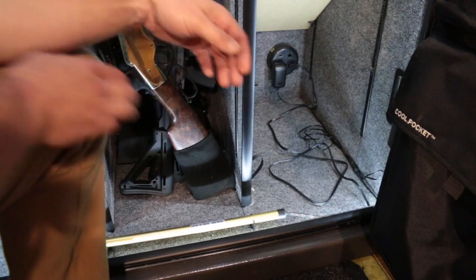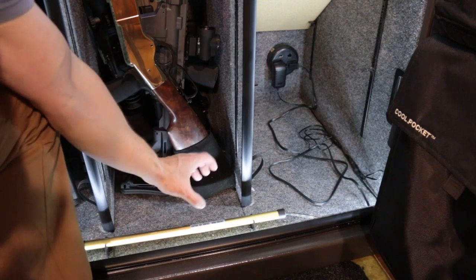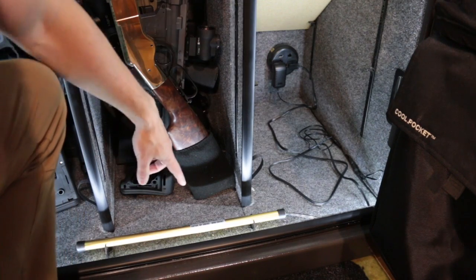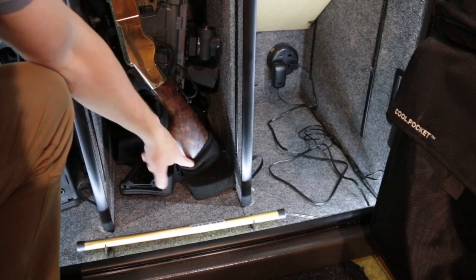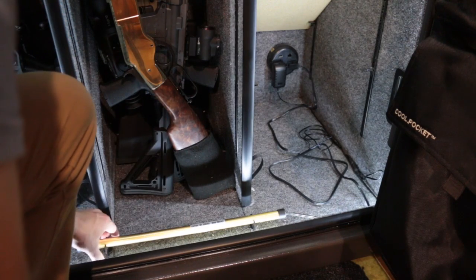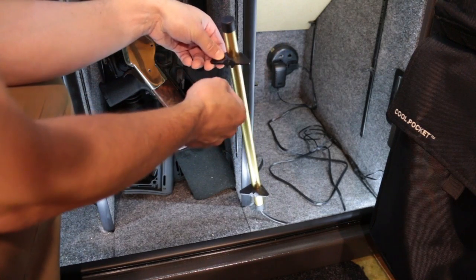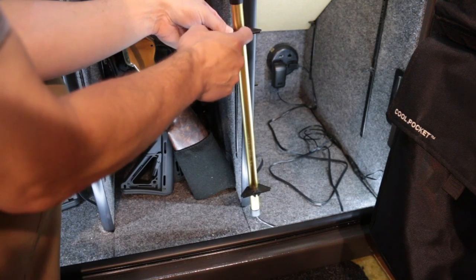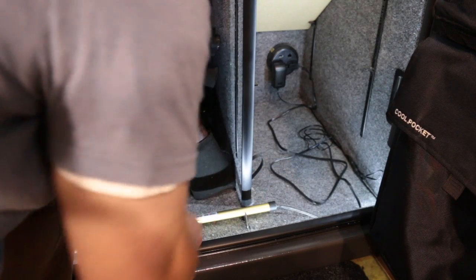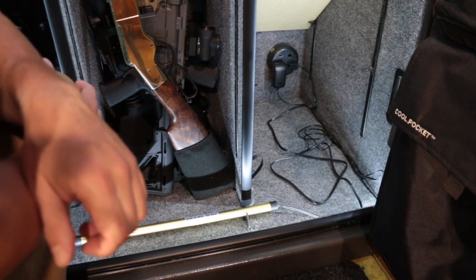You do want to make sure you keep it away from products you don't want to dry out too much, because obviously the air right around it will be much drier than the humidity level in the whole safe. It's suggested you keep it away from wood-stock firearms like this Henry original. It does come with plastic brackets to keep it off the floor. I prefer keeping it loose — if I need to get somewhere, I can just move it out of my way and put it back. No worries.